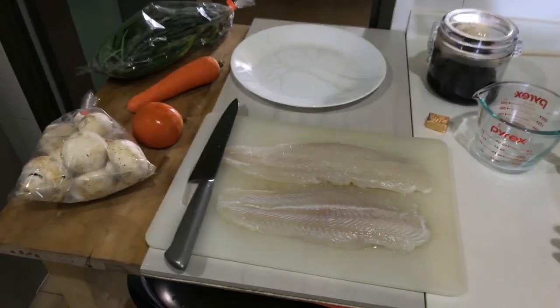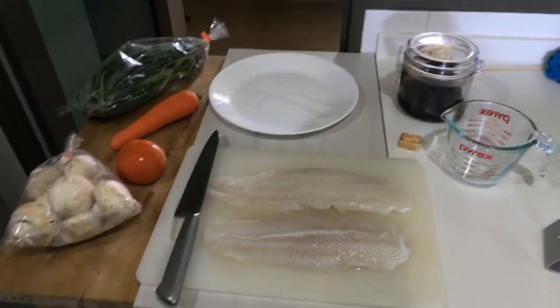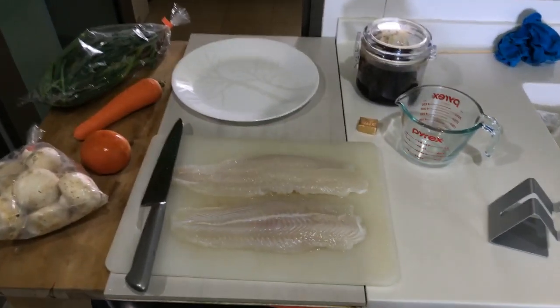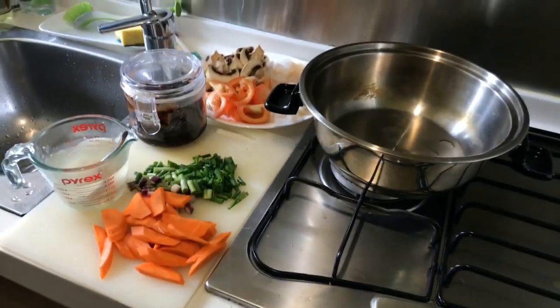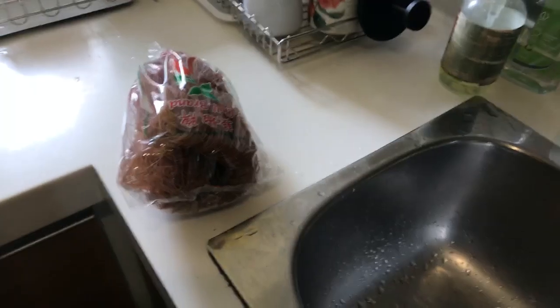All right, gonna start cooking. All the ingredients are ready, I'll chop this up. All the ingredients are chopped and ready — see you in a minute. The noodles are at the far end.